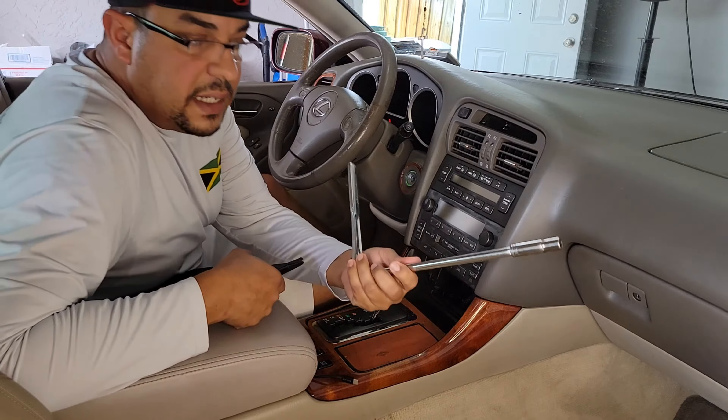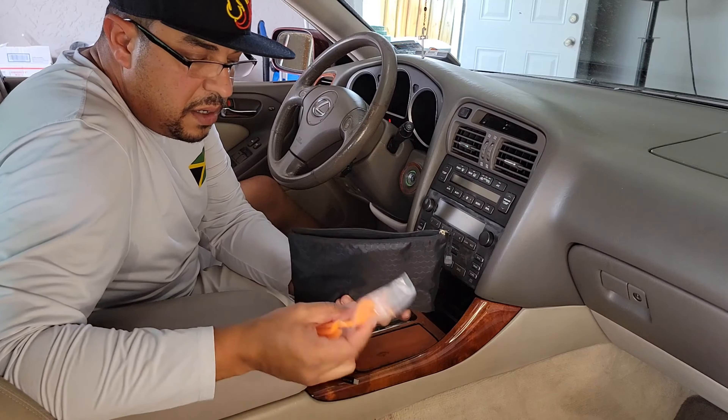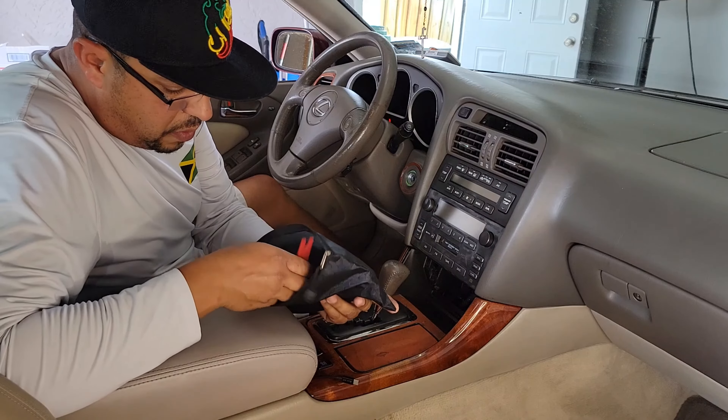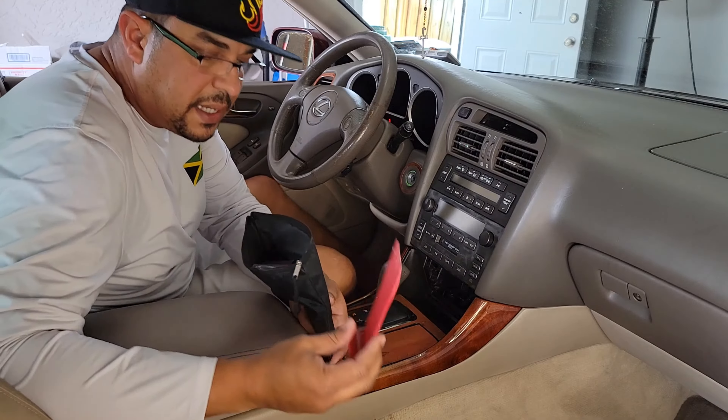And you are going to need these — these are plastic trim pullers, to pull off things like this inside of your car. Very important: you don't want to use a screwdriver. You want to use something like a plastic trim puller. You may have a different name for it, but I go rogue on these things. This is the preferred one I use.